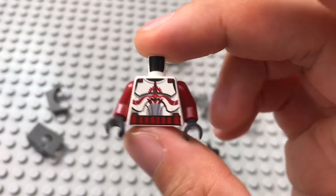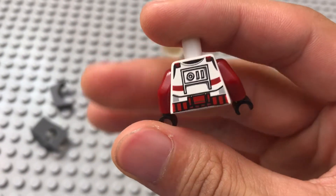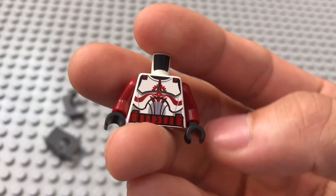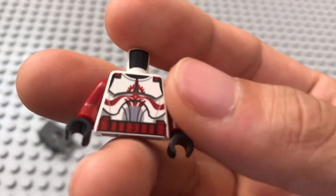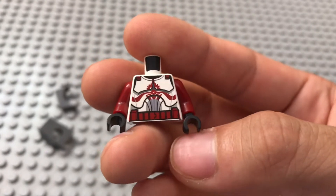What's great about this figure is the torso piece. Lego could have just done the red arms and red stripes on the back. But they decided to put the Coruscant Security insignia on the front — the senatorial insignia. It's absolutely beautiful. The detail — you can see there's a circle within the circle. It's just so well done.